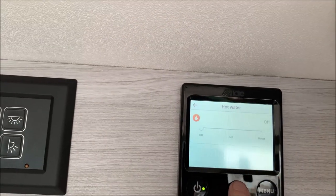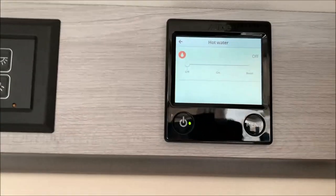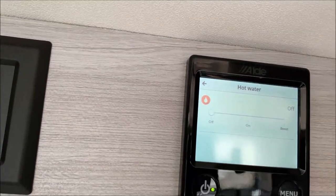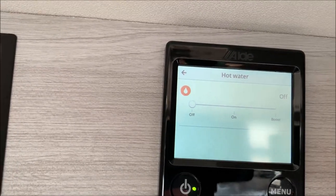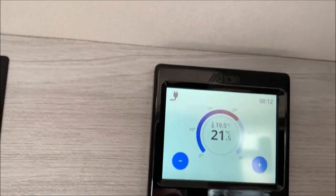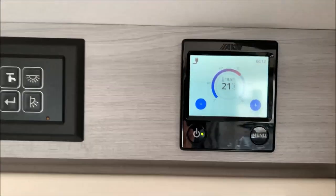Press menu again — 'Hot water': off, on, or boost. If you press boost it runs for 30 minutes. Bear in mind you've got the Alde Flow system so you might not really need it. But if you do boost the hot water, bear in mind that will take all the power the Alde system is using and will turn the heating off for those 30 minutes. Then back to the standard setting — nice and easy to use. I'll send you the video and you've got the book as well. If you do have any questions, feel free to give us a call on 01373 752 100.